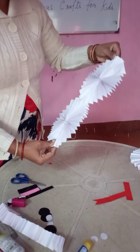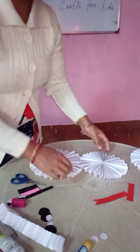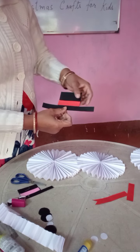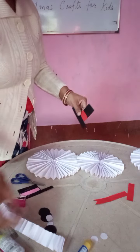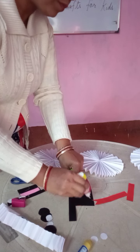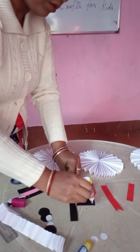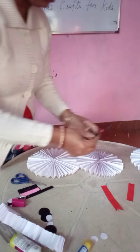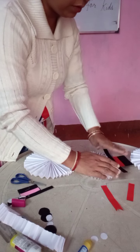Now we are going to put the eyes, the nose, everything. The hat — now we are going to put the hat first. I have already made this hat — you take black paper and a red ribbon, like this. I am going to put the hat. In a little slanting way, you put the hat — you can put it like this.